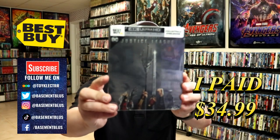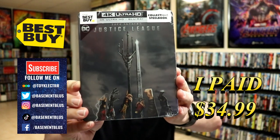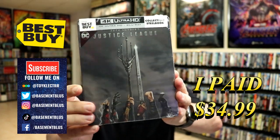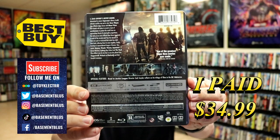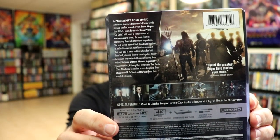So today I've received my order for Zack Snyder's Justice League. This is the Best Buy Exclusive Steelbook. Here's the front and here's the back. If you'd like to read up on it, you can go ahead and pause and do so. I'm going to go ahead and remove this from the wrapper and we can take a closer look at this steelbook.